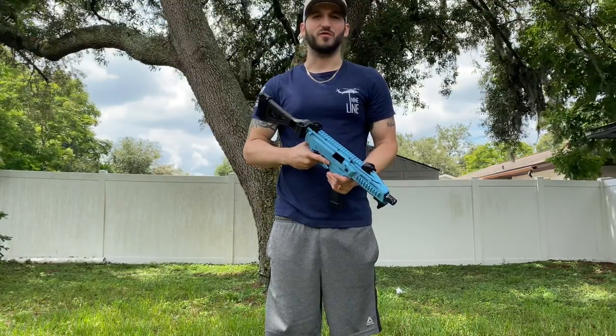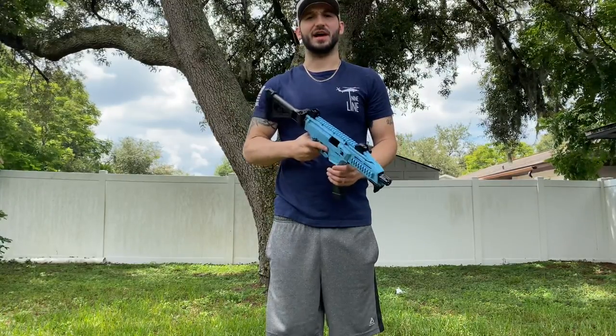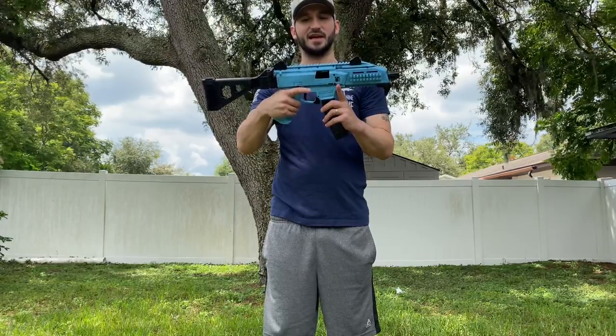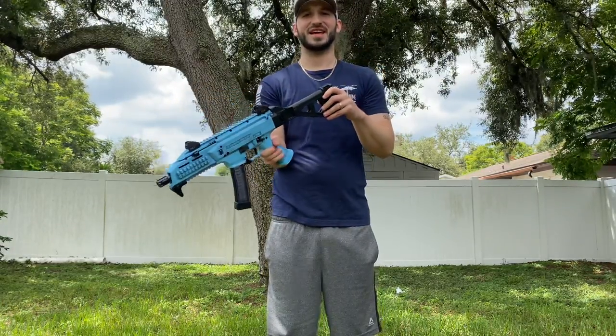It's just affordable with really cheap ammo. Highly recommend you guys try it out. That's gonna be the Cracked Ice Scorpion EVO 3 — let me know what you guys think down in the comment section, and until next time.